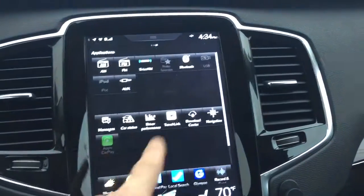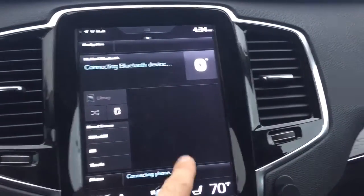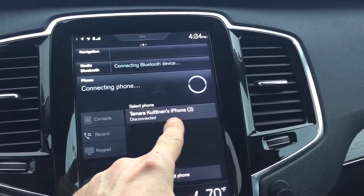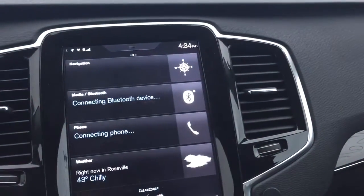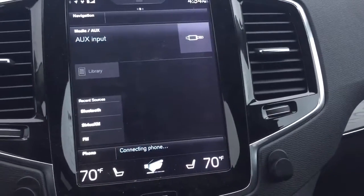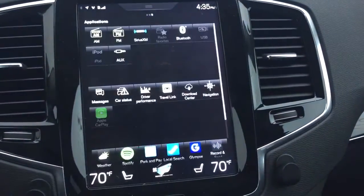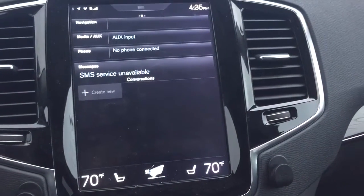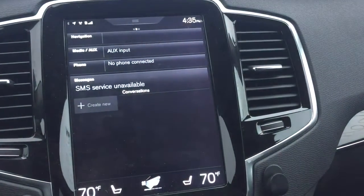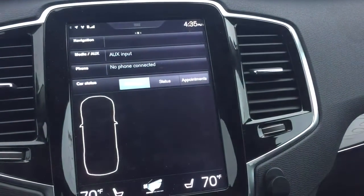Then we can go to Bluetooth. I don't have any device paired with the car, so connecting the phone — okay, let's see. USB, AUX — that's what we have here, nothing connected to it. Then we have messages — no messages, SMS service unavailable. Okay, so we go to car status — the car is running status.